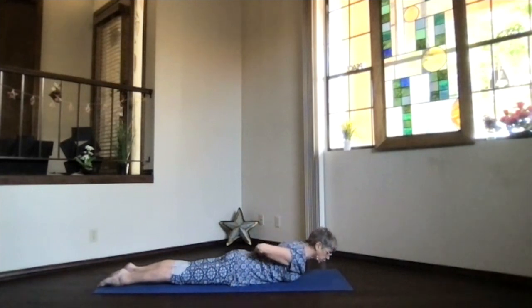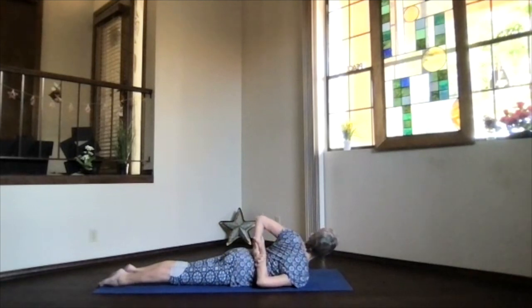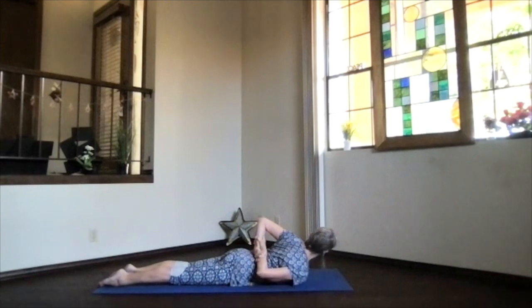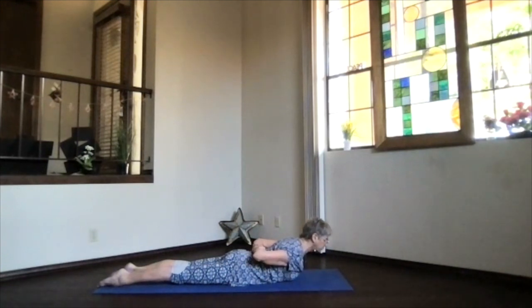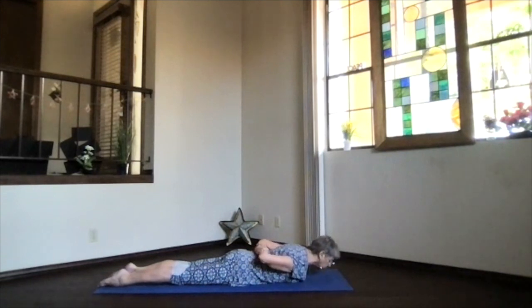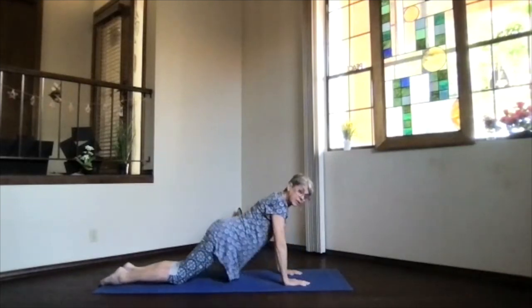Exhale, turn back toward the mat and twist the other way. Chest forward and up, crown high, chin in — exhale, elbow coming down, turning slightly toward the side, shoulder coming up on the side you're turning toward. Exhale and rotate back into position. A lengthening lift — maybe a little higher through the crown — then exhale and bring your forehead down.